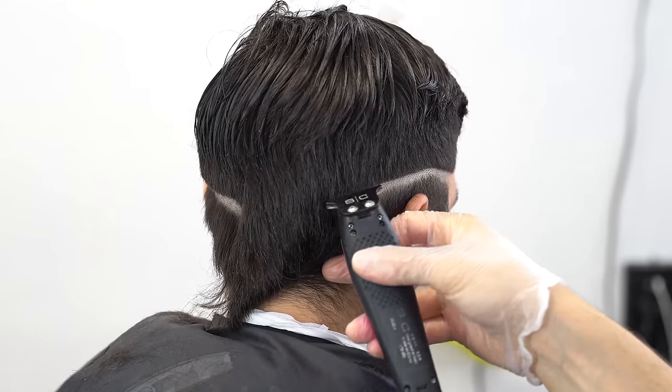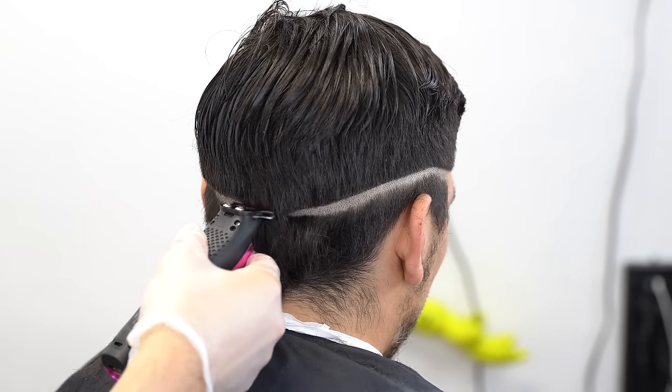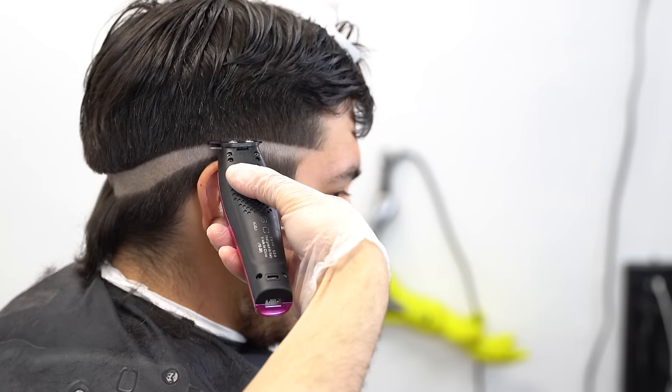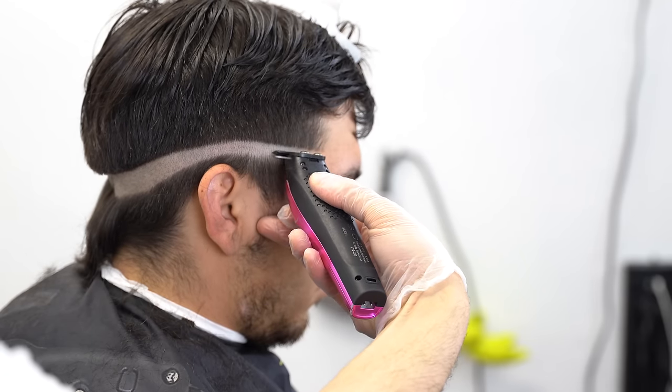Every client is going to have a different size and shaped head, so make sure you adjust accordingly. Once you have that guideline set on one side of the head, you want to replicate it on the other side as well.